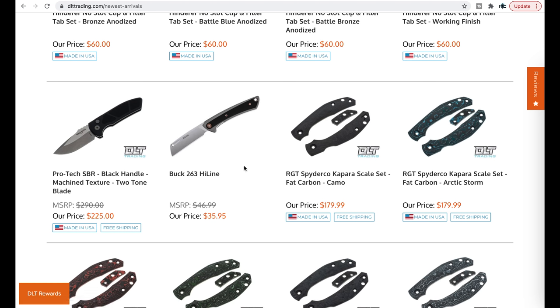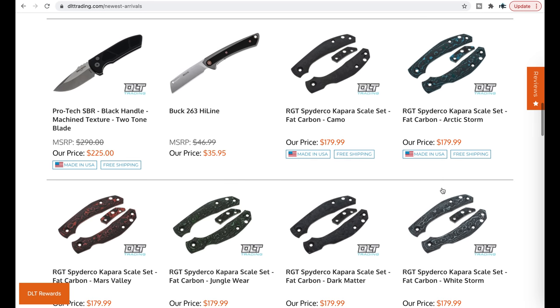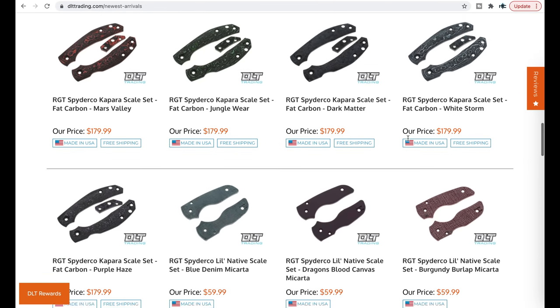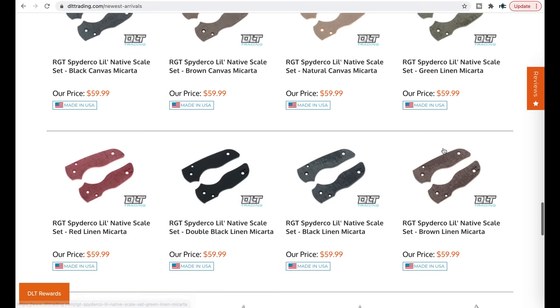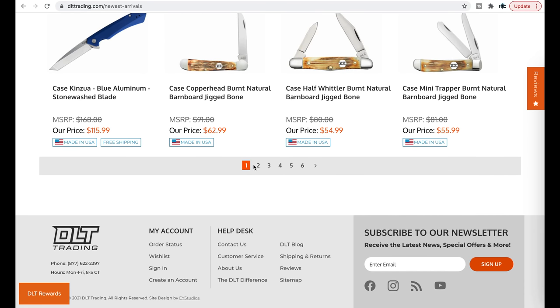The Buck Highline is actually substantially more interesting than I thought it would be, and for $35 it's hard to argue. Some ProTech SBRs. If you have a Capara, there are fat carbon custom scales for it, which I think are a lot more interesting than the standard scales. Also RGT little native scales, which is kind of random but they're there — a lot of people have the little native.